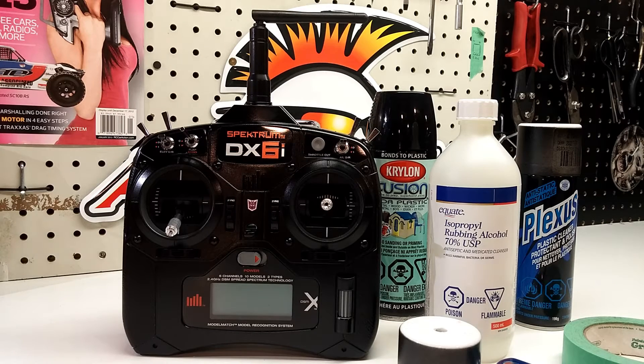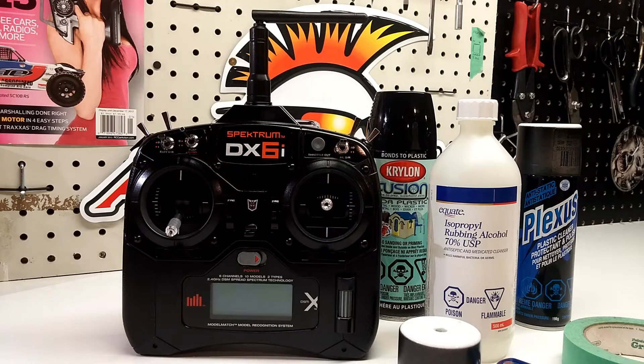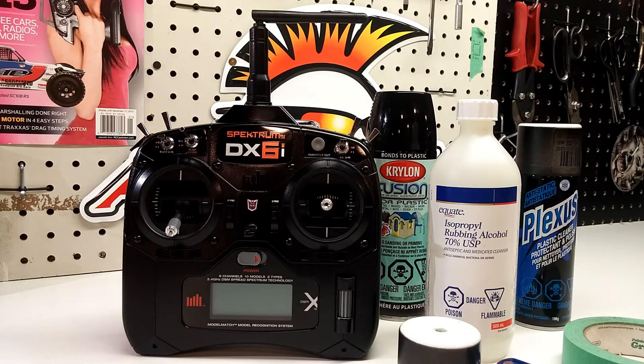Are you tired of your Spectrum DX6i looking like crap in that terrible silver and gray color? It scratches really easy, I don't think it looks good, and all the new controllers come black — I think that's the color they should have come in the first place. So I decided to go ahead and paint mine. It turned out really well, so I thought I'd do a quick how-to on painting your DX6i or any other controller to make it a different color.